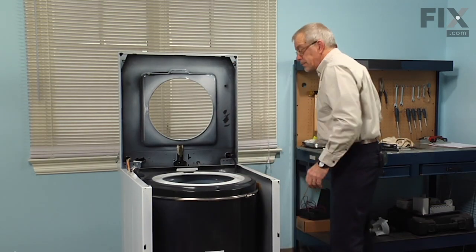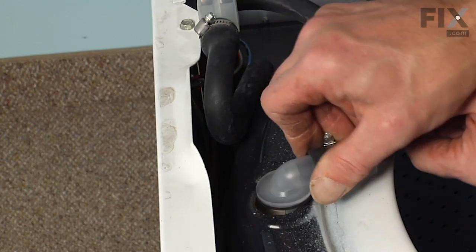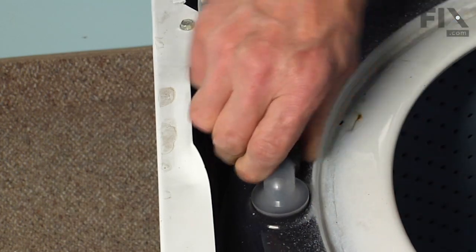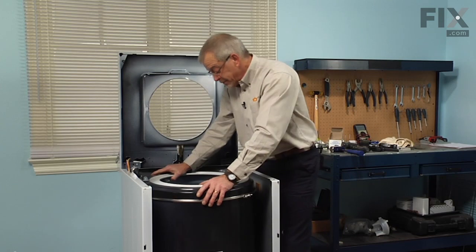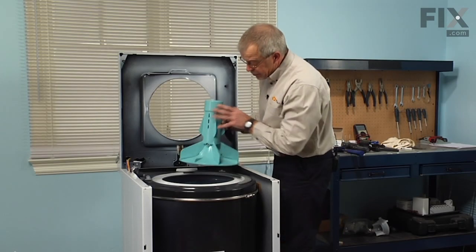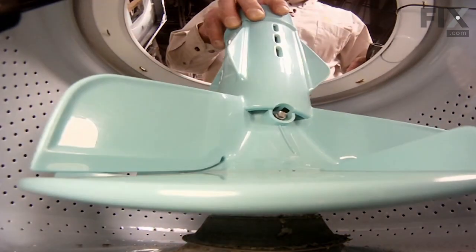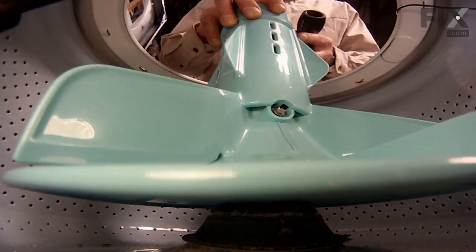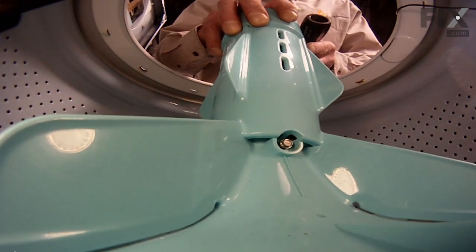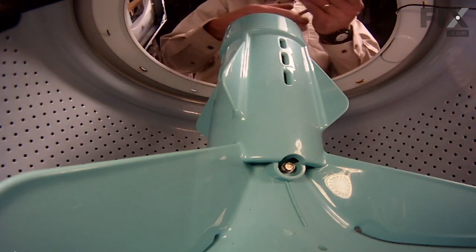Now moisten the inlet of the tub cover where the water injection tube will fit. Rotate it 90 degrees and then turn it towards the back of the cabinet — make sure it's engaged fully. Next put the agitator in. Locate the set screw, sit it firmly down into place, and tighten that set screw.